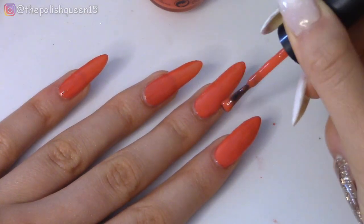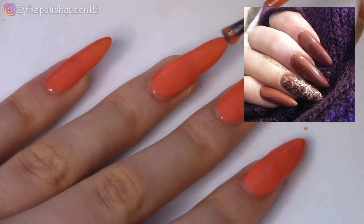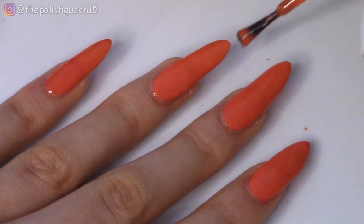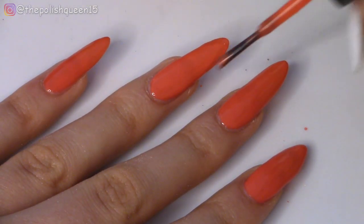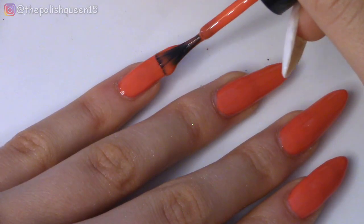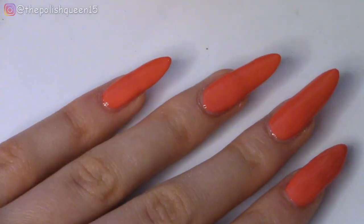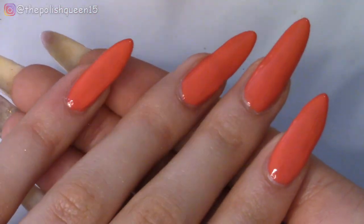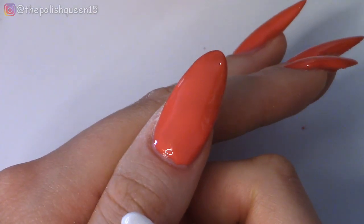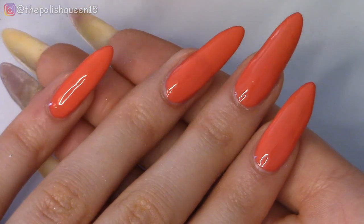As I occasionally like to do with my nail polish swatches, I enjoy going on to decorate the plain nails with some nail art, and those are always fun. So if I do add some nail art to these nails, I will post what I do on my Instagram at thepolishqueen15. All righty, so there are all the nails coated with the orange — it's very self-leveling and super smooth. Let's let these dry for the final step: top coat.